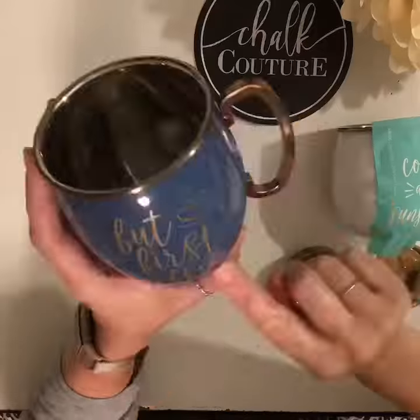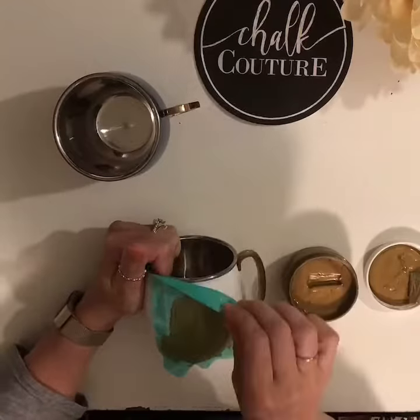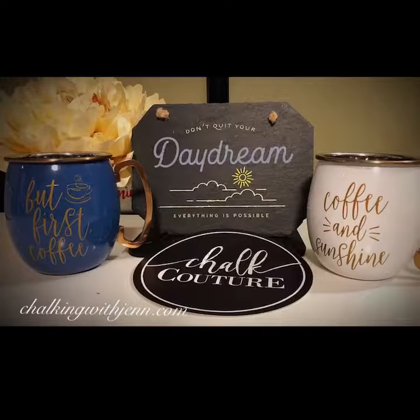Now, once I'm done, I'm going to heat set these in my oven on 350 for 30 minutes, and then my design is permanent, and I can clean these up for everyday use. So, if you have any questions, reach out to me. My website is chalkinwithjen.com. Thanks for watching, and I hope you love the end result. Have a good day!